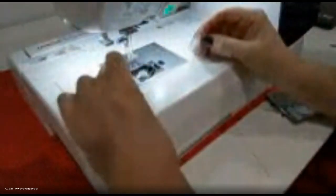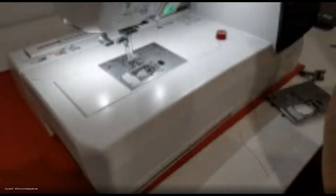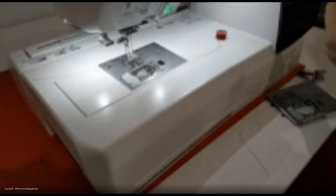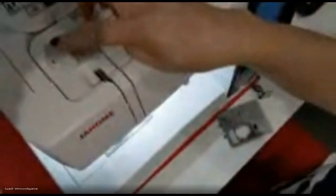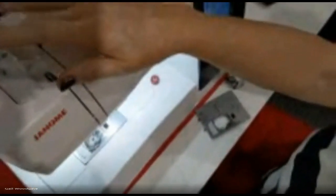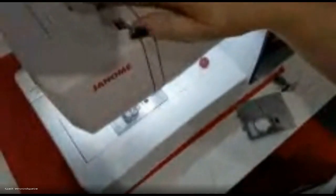Has everybody now got one spool of thread threaded? You can try the 'floss' — you will feel a definite click as it engages into the tension discs, and that's really important. When I rush, I forget steps. One thing I've also forgotten to mention is foot pressure — that dial up at the top. The foot pressure for embroidery needs to be on three. Make sure your foot pressure is set to three.